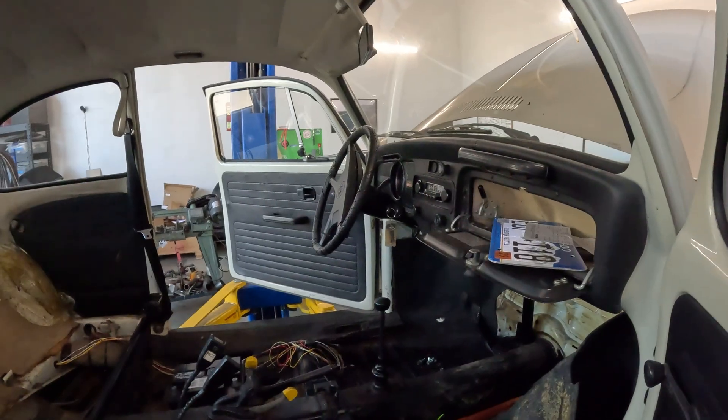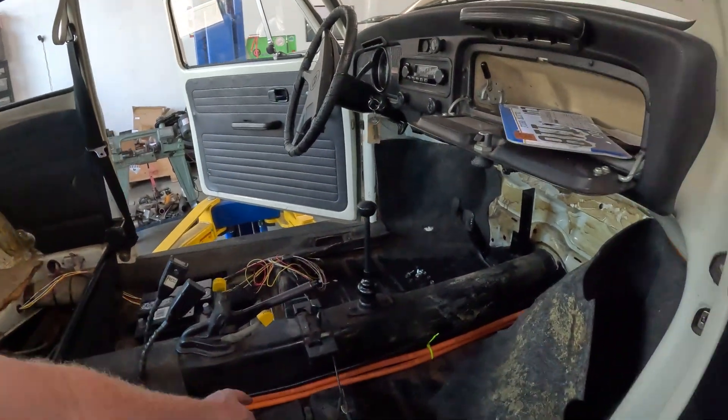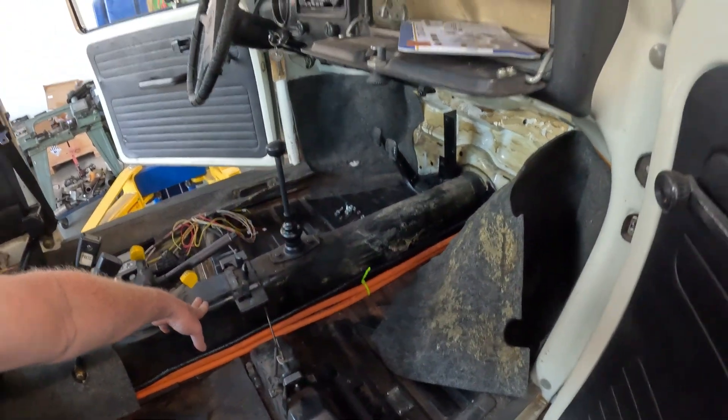This was the best way I could think to run the wires through the car. I would have preferred running them through the tunnel, but on these Volkswagens you'd have to drill out all the spot welds or cut holes in the tunnel. Running through grommets keeps them accessible, so any future upgrades or changes won't require cutting and welding.